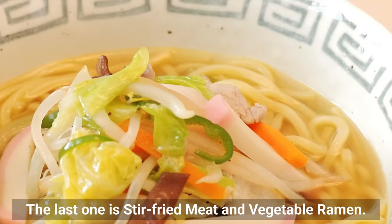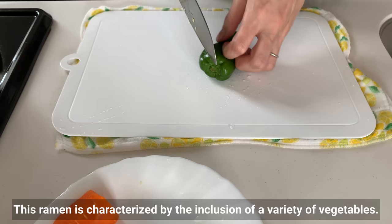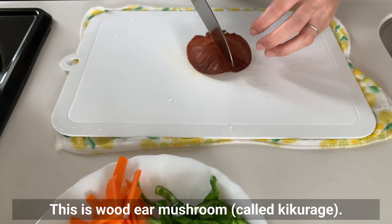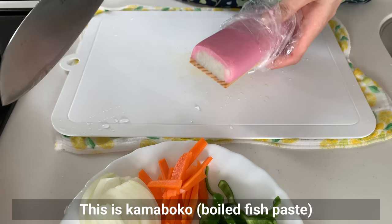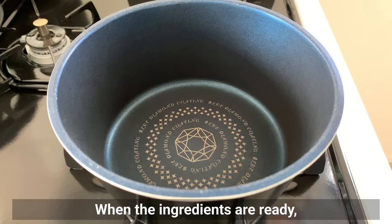The last one is stir-fried meat and vegetable ramen, called tanmen in Japan. This ramen is characterized by the inclusion of a variety of vegetables — you don't have to use exactly what's shown, just use whatever you like or have easy access to. I use cabbage, green bell pepper, onion, carrot, kikurage (wood ear mushroom, often added to ramen and tonkotsu ramen), kamaboko (boiled fish paste), and pork belly.